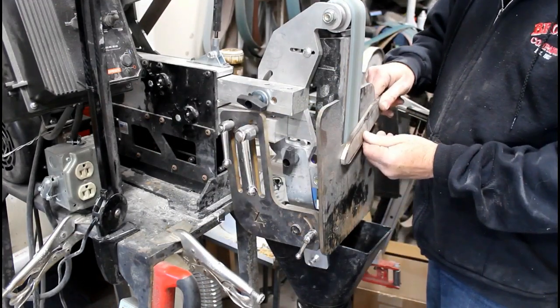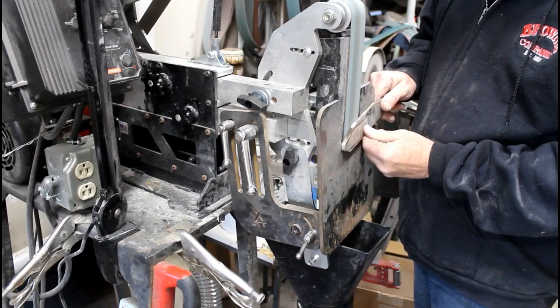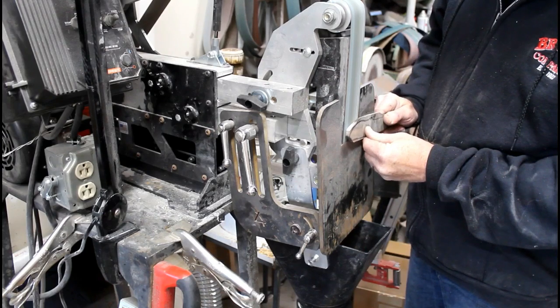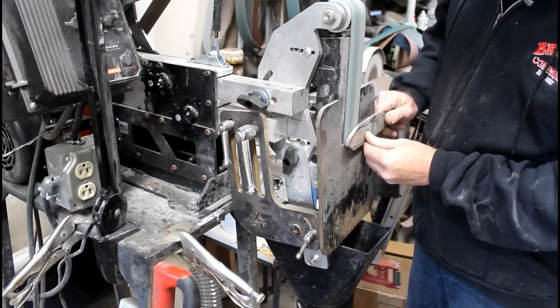Most sparks from when you're using a tilt table bevel grinding jig are going to fall behind the table anyway. But in this case, they're going to fall and the majority of them go right into that dust collecting hood.